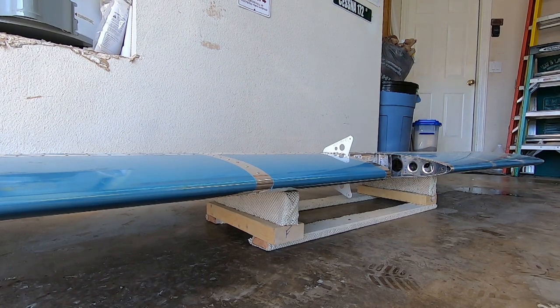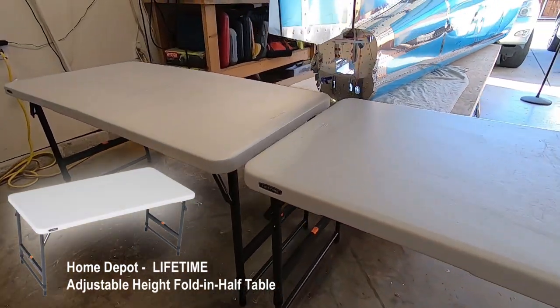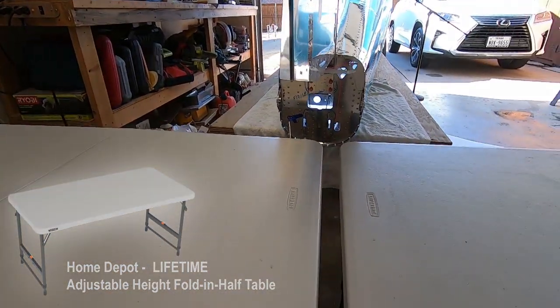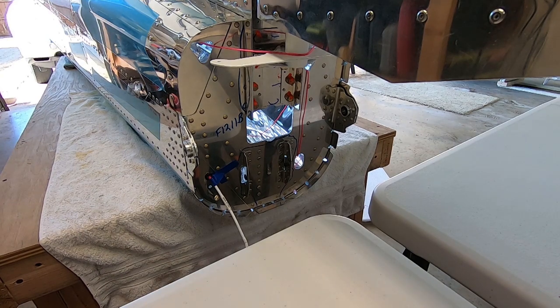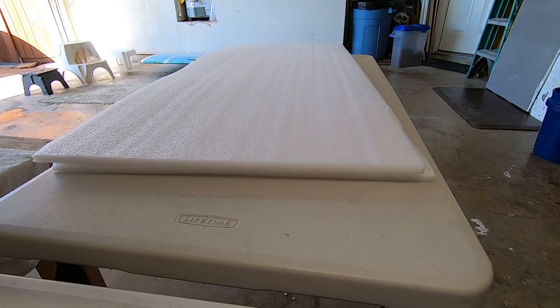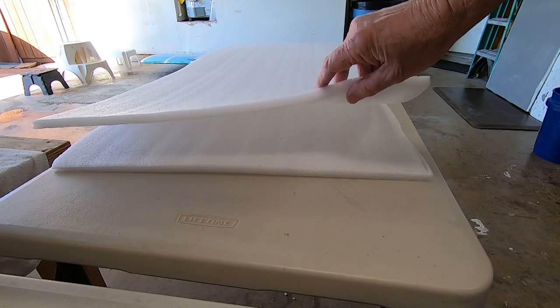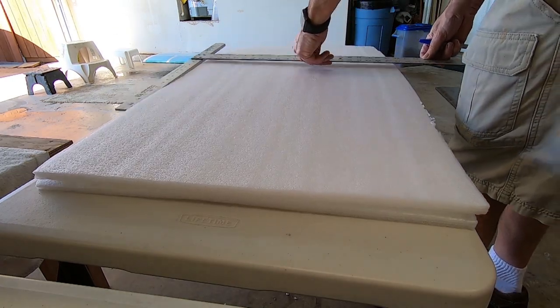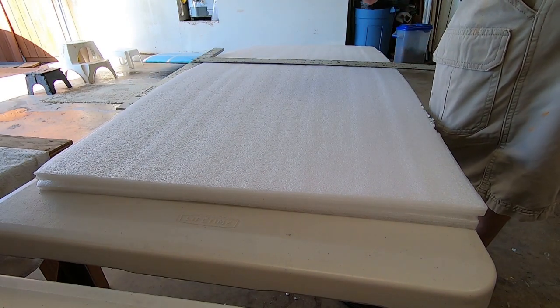I made a temporary support to hold the stabilator. Here are my tables with adjustable legs. Looks like I only need to raise the height of the table one inch. This will put the stabilator into perfect position to put the attach bolts in. Luckily I had some foam pads that came with some solar panels that I ordered — they are exactly one half inch thick. I'm going to cut these in half and put two on each table top to give me the inch I'm looking for.